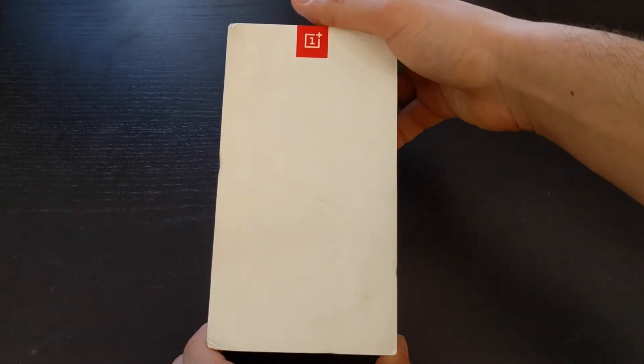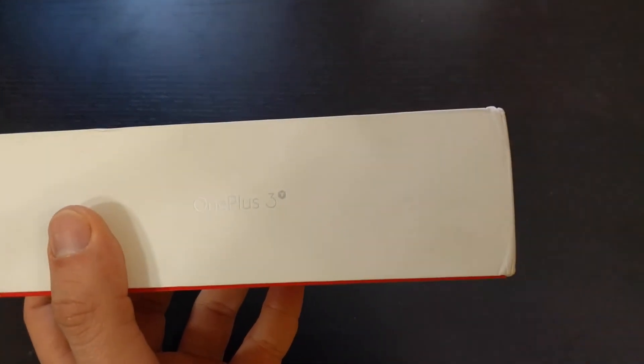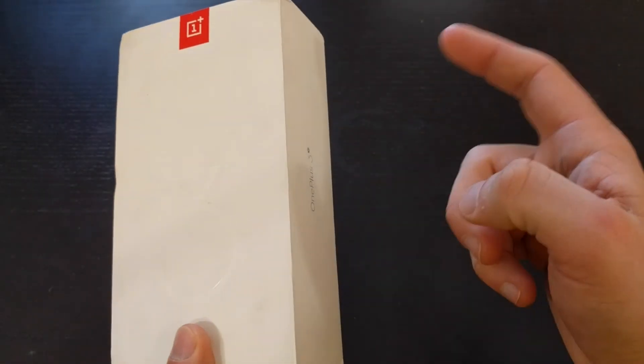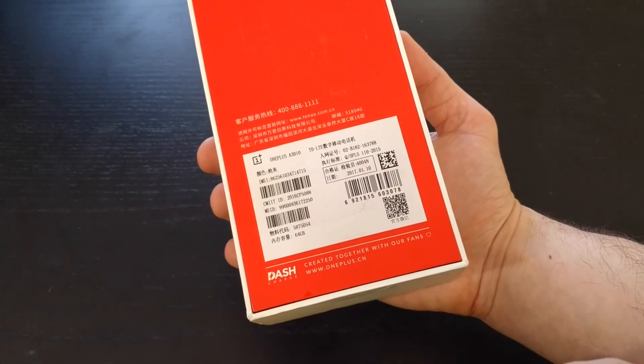Taking a look around the box, you just have the 3 covered in dirt around this one, which is upsetting. OnePlus 3T. When I first got it, I actually thought they sent me the wrong one since I just saw the 3 on the box, and then I saw on the side it is the 3T. So the box is pretty plain, some information, everything's in Chinese.